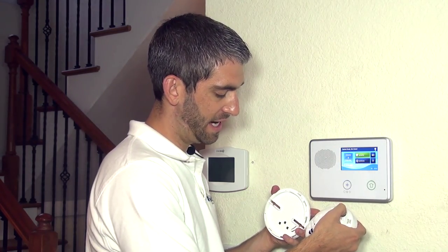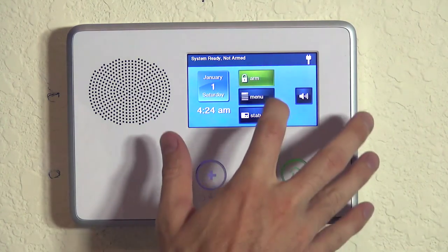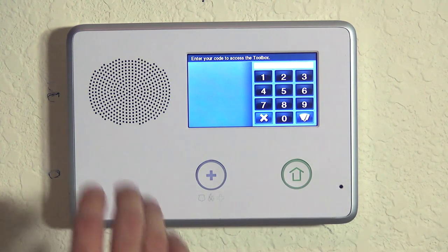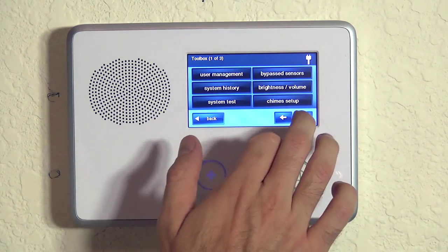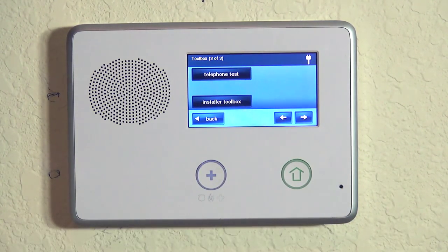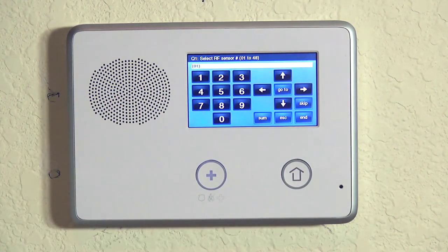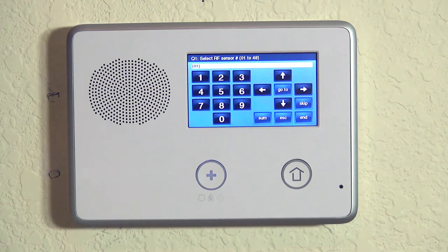We have our test button on the top and we're going to now show you how to program this device to your 2GIG Go control panel. Whenever doing zone programming, we do Security, Menu, Toolbox. We enter our installer code, which is 1561 by default. Unless you've changed the code, 1561 gets you to your toolbox. From here, we hit our right arrow twice to go to Installer Toolbox and System Configuration. Now we're on question number one in our system programming.